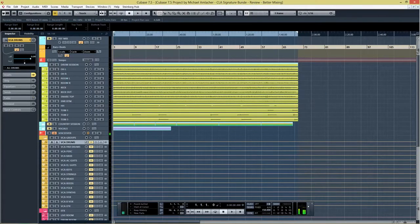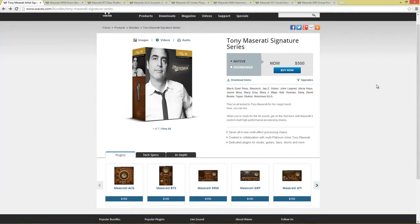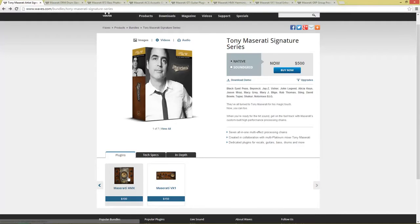The Tony Maserati Artist Signature Series, as you can see on the website, is put together from seven different plugins. You get a separate plugin for drums, acoustic guitars, and bass guitar. Then you get a group plugin, the GTI for electric guitars, the HMX which is a very interesting plugin, and the Maserati VX1 which is especially suited for vocals. The commercial texts on the website promise you get the sound of multi-platinum engineer Tony Maserati with just a few easy tweaks — let's see if this is true.